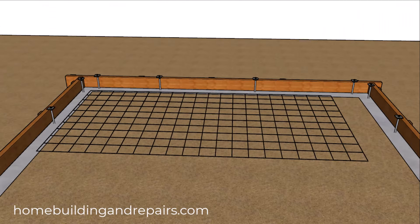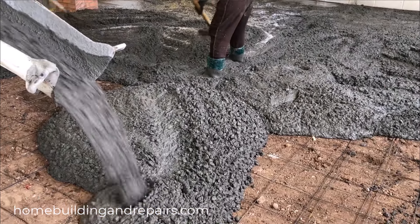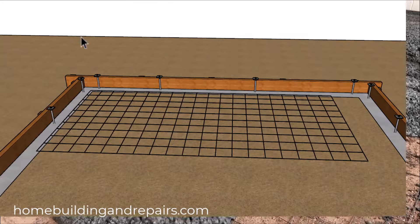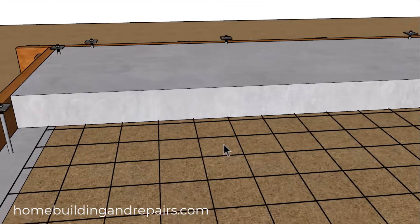However, when using wire mesh there's a high probability that they're going to lay it on the ground like this and then pour the concrete over it. And most of the time this is what it's going to look like after it's poured.